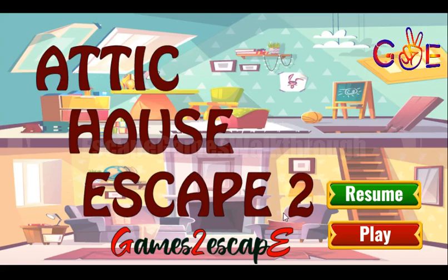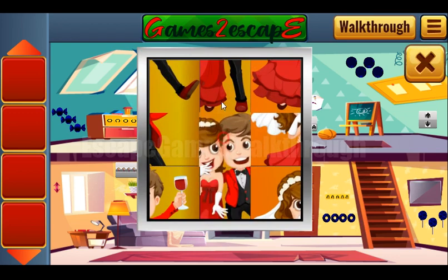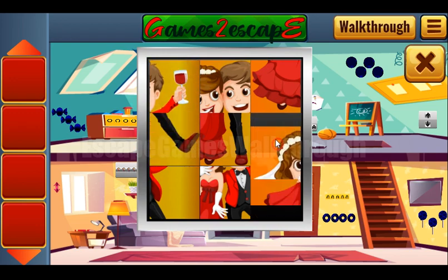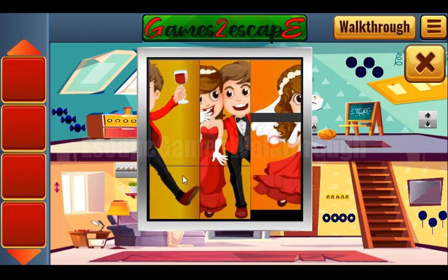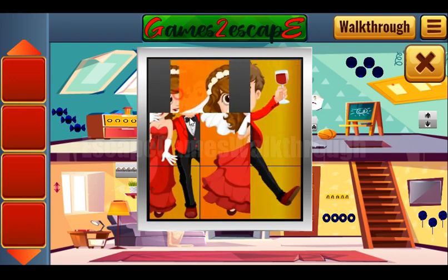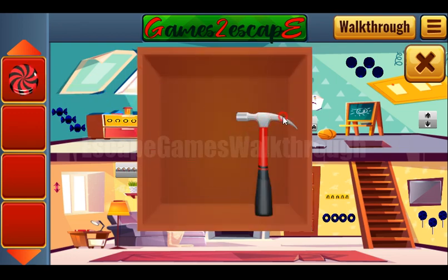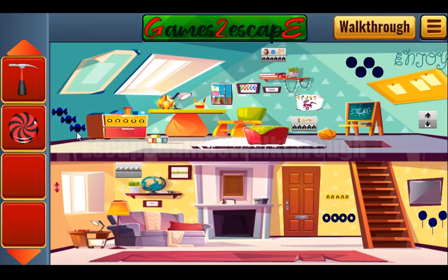We are playing Attic House Escape by Games to Escape. Let's start and solve the first puzzle — we need to make a picture of bride and groom. We've got a candy and a hammer. Let's place all the found items on their places, then use the hammer to break the screen and get the candy, which goes into its spot.